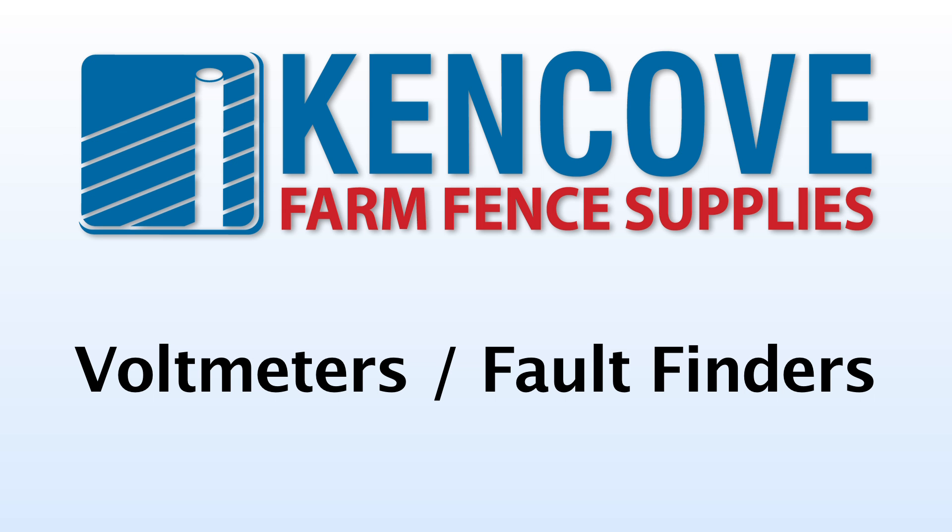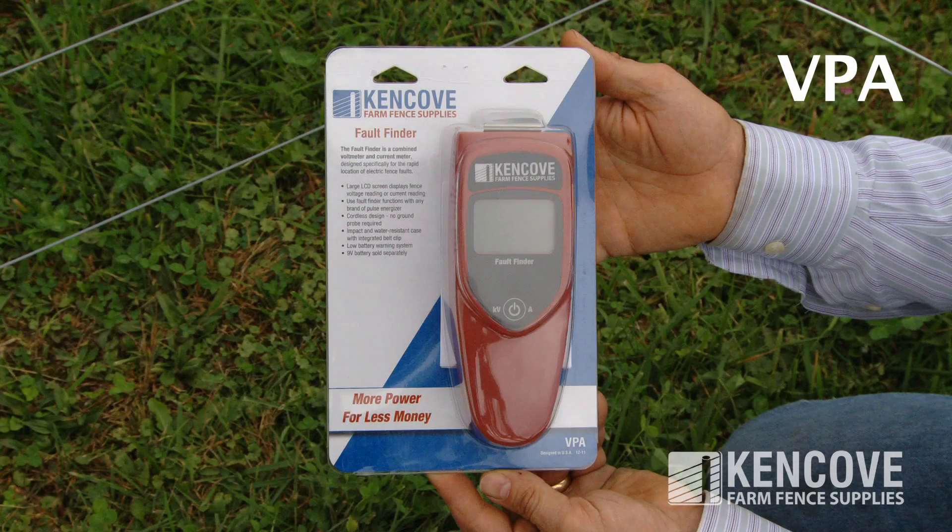Voltmeters and fault finders are management tools that let you know how your fence is performing. The Kenco VPA is a one-touch fault finder which indicates digital voltage and amperage readings.